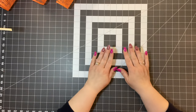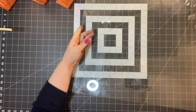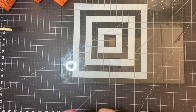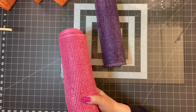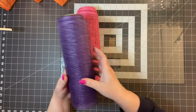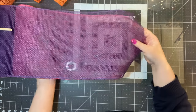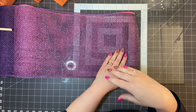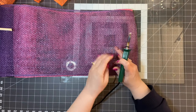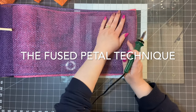Now let's do a fused petal technique. Get out the glass cutting board — got to have that glass cutting board; I have these in my Amazon shop. I need two pieces of mesh: I've got purple and pink. I'm going to put the pink underneath the purple. This technique came from wanting more depth to the mesh and saving a step. I thought, if I can burn one piece of poly burlap, why can't I burn them together? That's when I came up with the fused petal technique.